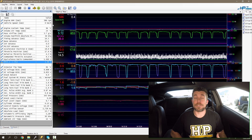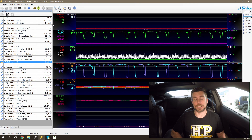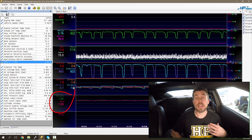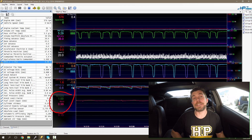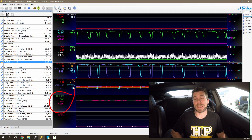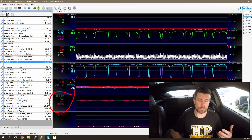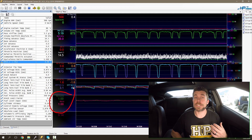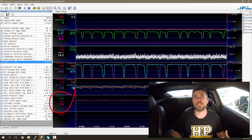What we're interested in mainly for this particular lesson though, is our fuel delivery. There are a couple of things we need to look at here. Moving down our graphs, we can see two parameters: one is labelled equivalence ratio commanded, and this is our commanded or requested air fuel ratio. In this case we're using units of lambda — this is what the ECU is asking for in terms of air fuel ratio. Right now at idle, you can see it's requesting lambda 1, which is the same as stoichiometric, or 14.7 to 1 in air fuel ratio values.